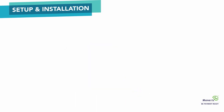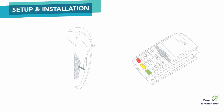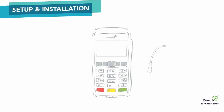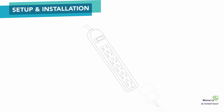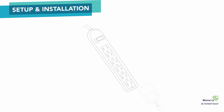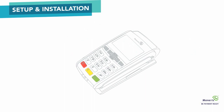Next, you will need to charge the terminal. You can do this by charging the terminal directly or through the base. It is recommended to use a surge-protected power outlet for either method. To charge the terminal directly, plug the micro USB cable into the port on the left side of the terminal and the other end into a power outlet. To charge the terminal through the base, plug the power supply into the base and the other end into a power outlet, then dock the terminal onto the base.